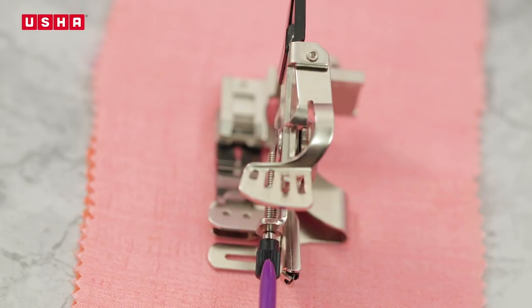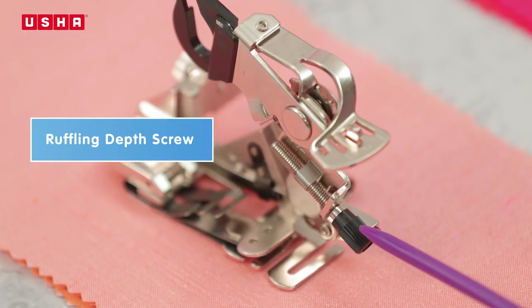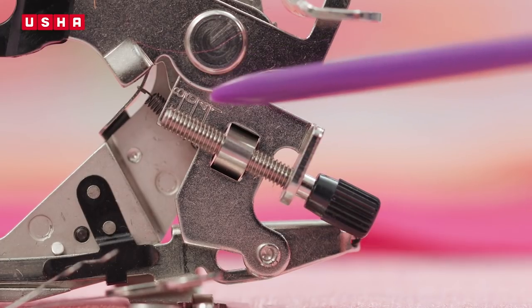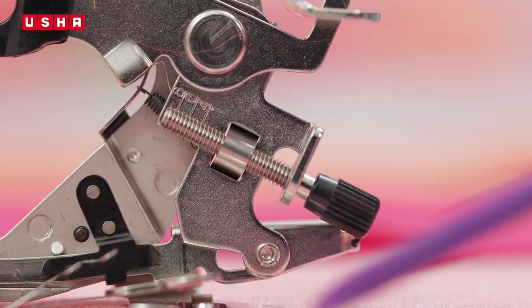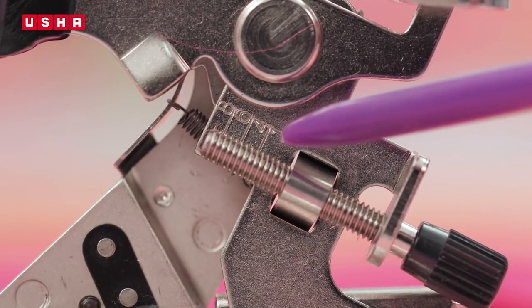This black screw here is the ruffling depth screw and allows you to adjust the depth of the pleats. Setting 1 is for really tiny pleats, while 4, 6, and 8 increasingly make deeper pleats.